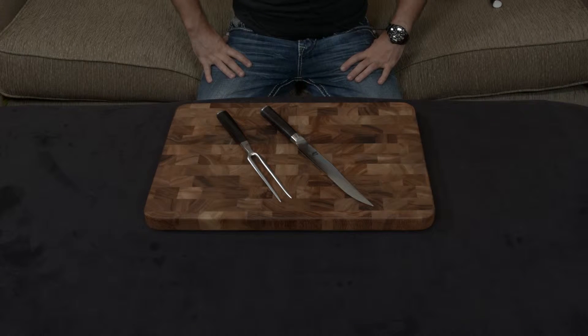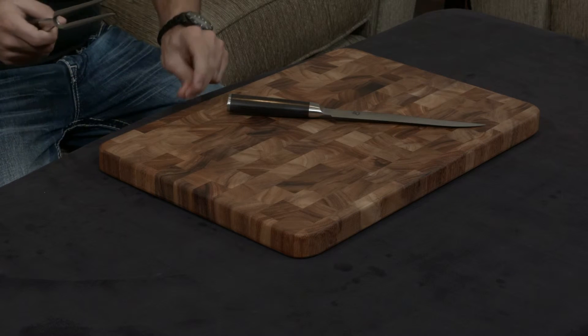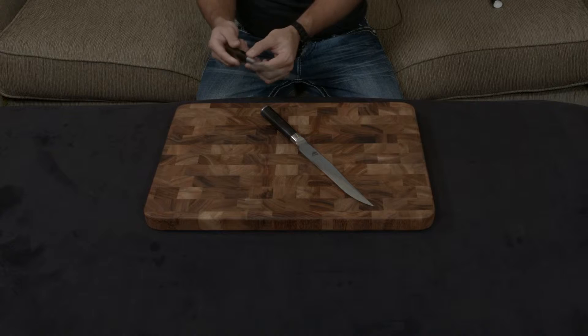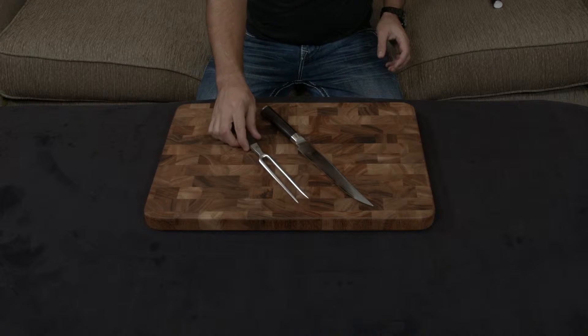This right here is the Shun Classic two-piece carving set. It includes a gorgeous carving fork, which is one of the highest quality carving forks I've ever seen. It's completely seamless, everything's flush, and it has a beautiful matching black Pakkawood handle. The whole thing is just beautiful.